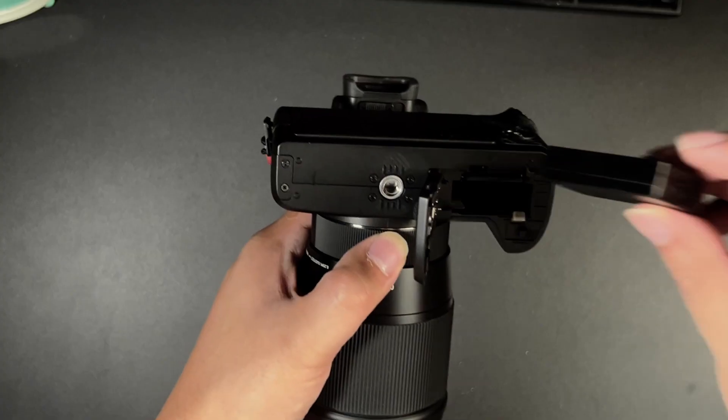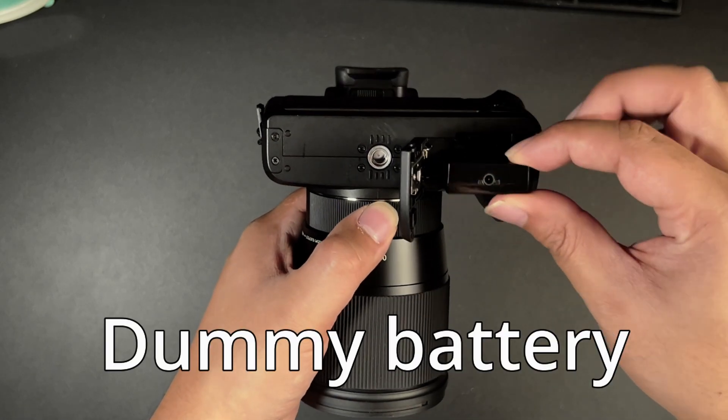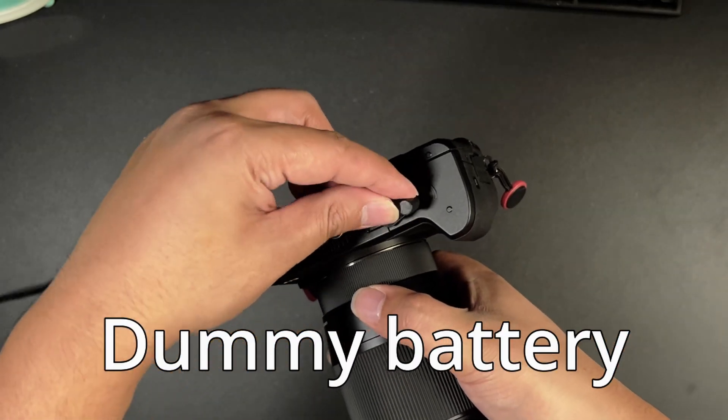One of the weaknesses of the Canon M50 is the battery life. Live streams tend to be around one to two hours and the last thing you want is to suddenly drop out. What if I told you there's a way to provide unlimited power to your Canon M50? Here's what I recommend — use a dummy battery and connect it to a power socket.